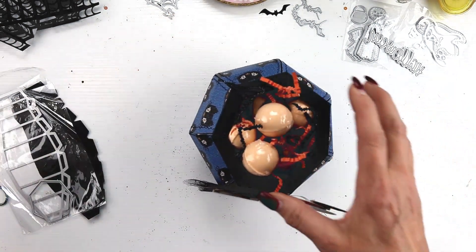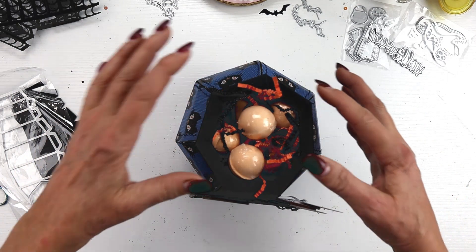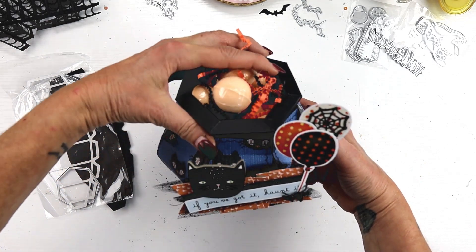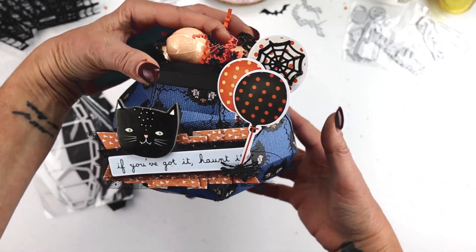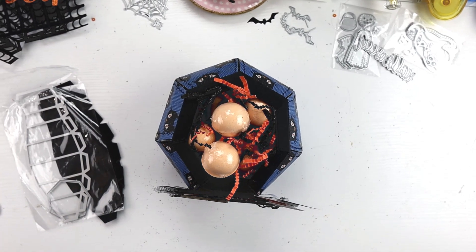It's 3D week. We needed to either create a 3D project or alter an item. I knew I wanted to create this 3D cauldron, and I don't know how well you can see it, because it does stand upright.